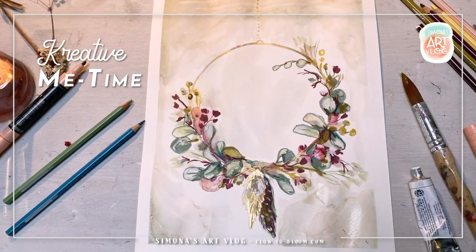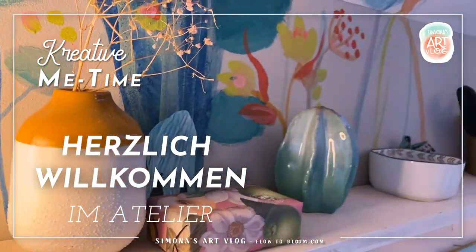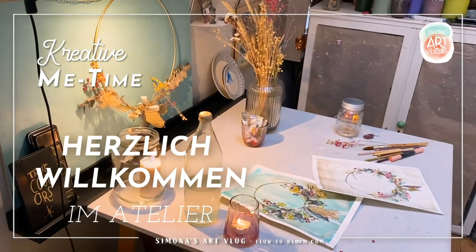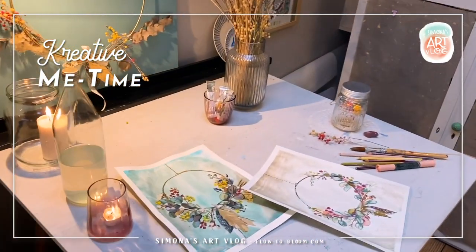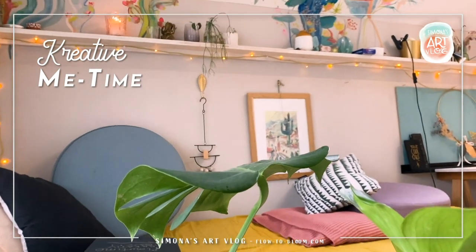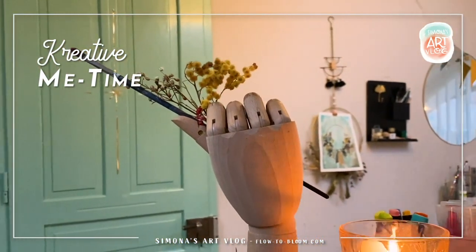In meiner kreativen Me-Time habe ich zwei Bilder erstellt. Es ging mir darum, ein bisschen mit den Medien zu spielen, ganz locker zu sein und dabei einfach nur Spaß zu haben. Also komm mit auf diese kleine Reise und ich zeige dir, wie ich da vorgegangen bin. Male gerne gleich mit, wenn du möchtest, oder schau sie einfach an und lass dich inspirieren.